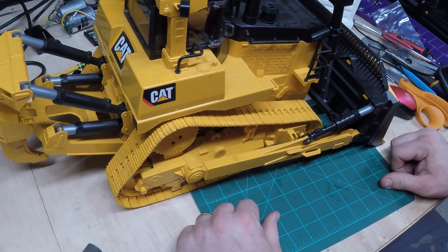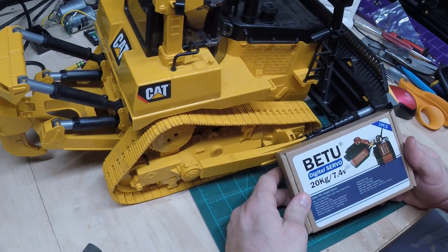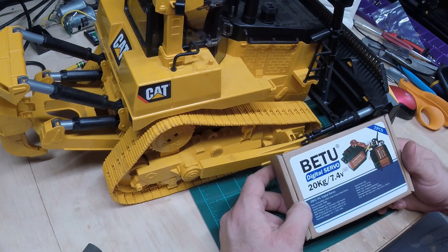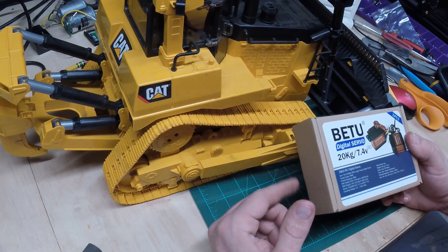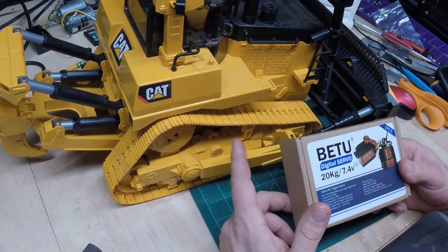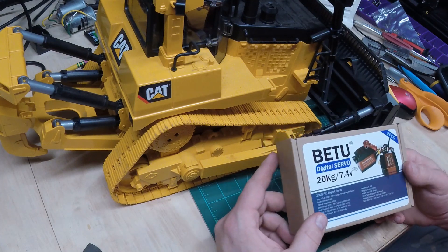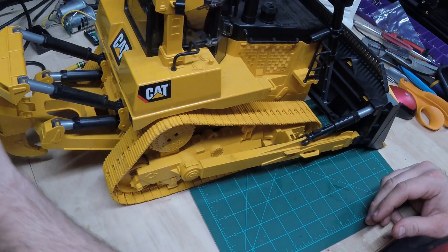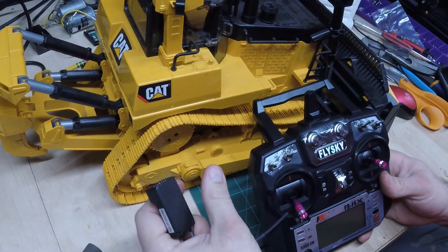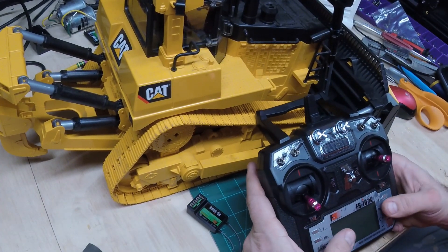So we got the Bruder D11. I got a couple Betu digital servos, all metal gear, supposed to be a little bit higher - 20 kg digital servos. We will have to modify them for continuous rotation. The other continuous rotation servos I used in the past were just a little weak, so this is my first time using these, hopefully trying to get something a little bit stronger. Basically everything here I got off Amazon.